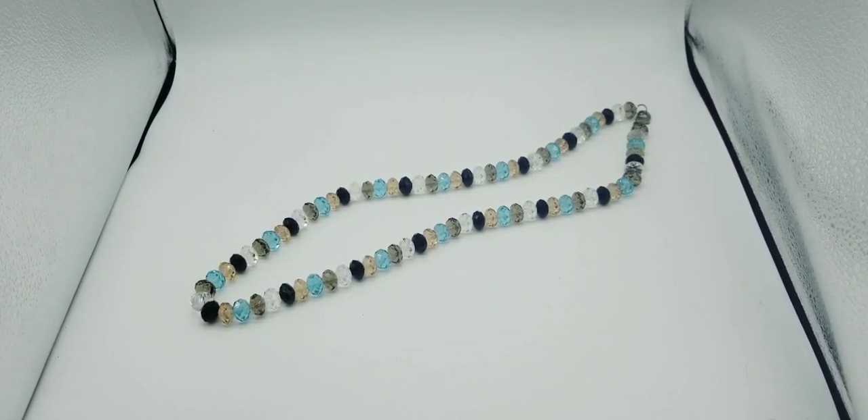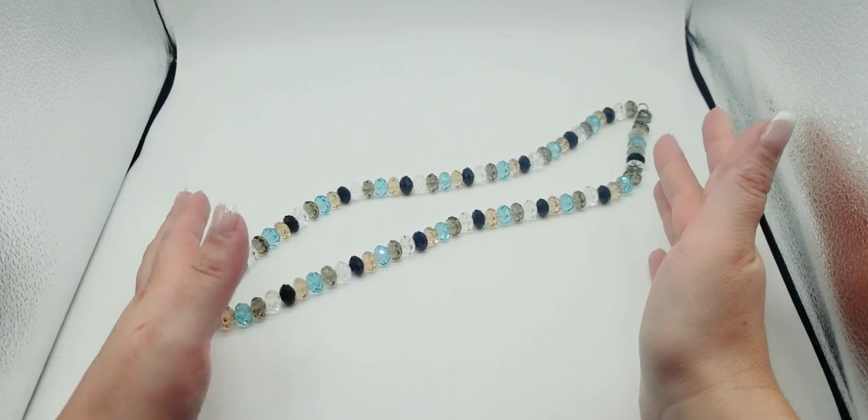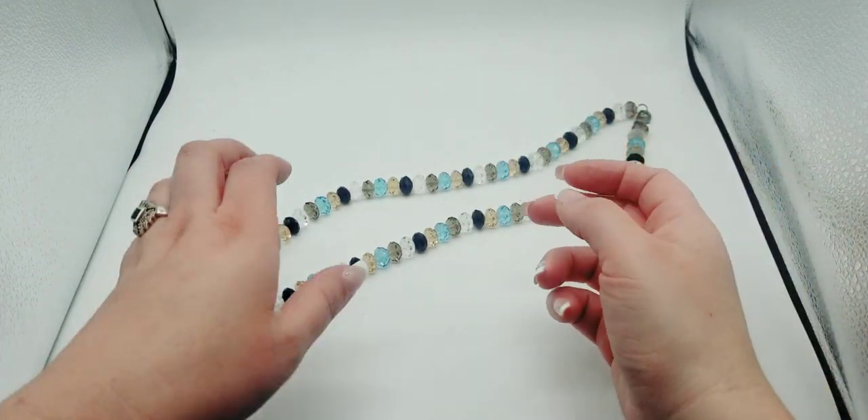Hey everybody, welcome back to another video. This is Sejo California Vintage and I'm doing something a little different. I want to see how this style of filming works. There are times when I cannot film during the day and I'm up late at night — it's actually 3 a.m. on Sunday. I wanted to see if this is a better filming technique to get better precision on items and capture their beauty.